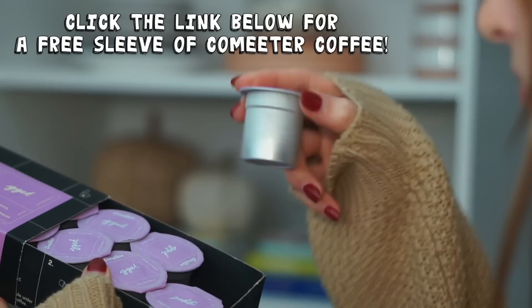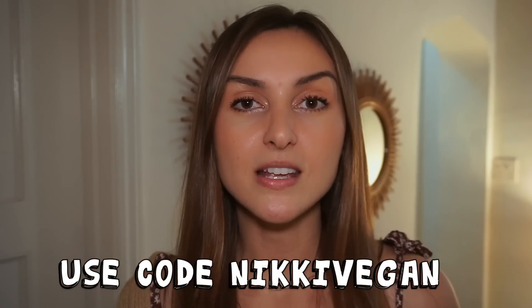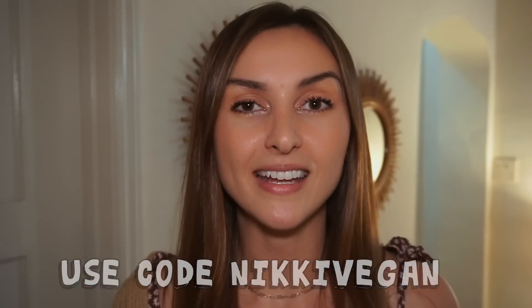Commodore is offering my viewers a free sleeve of coffee — that's eight free cups — for a limited time. Click the link in the description box below and use the code you see on the screen. It is a limited time offer, so definitely take advantage of it. I hope you enjoy, and let's get back to making this apple pie.